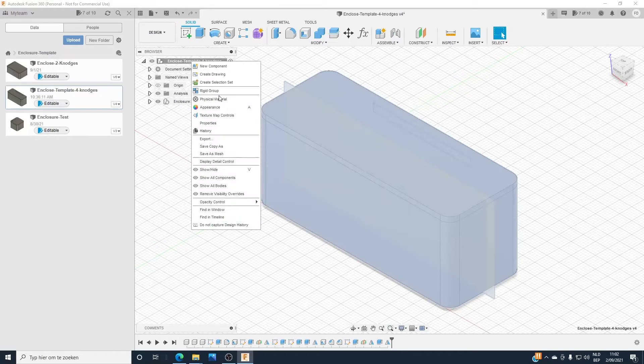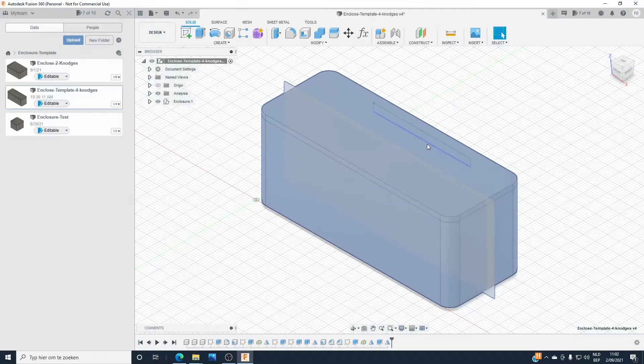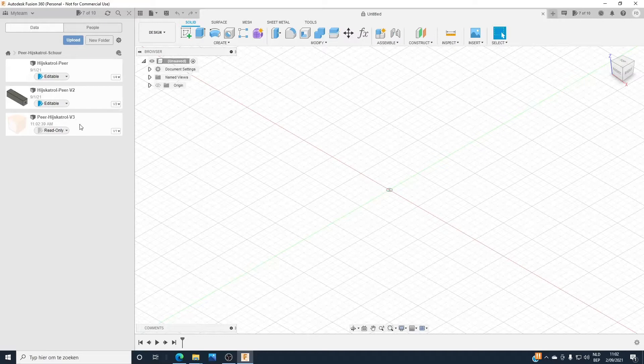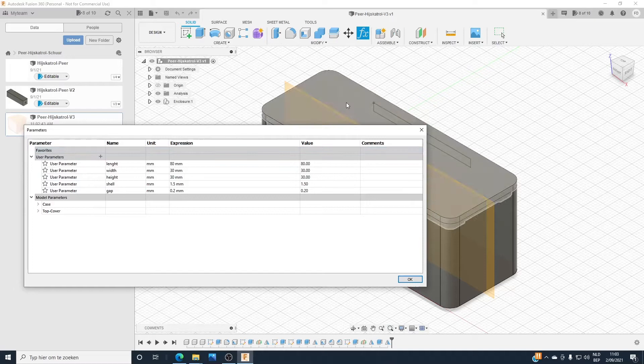First thing we do, we save the template and save it in that location. We will close this one again and then go to the saved copy, open it. So that's the one we saved. First thing we do, we adapt the dimensions. It's with the parameters, so it's very easy to adapt the dimensions of your design.